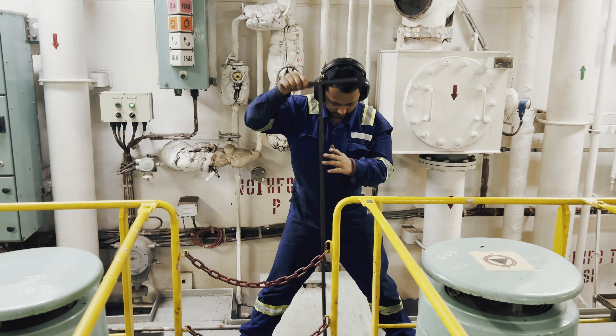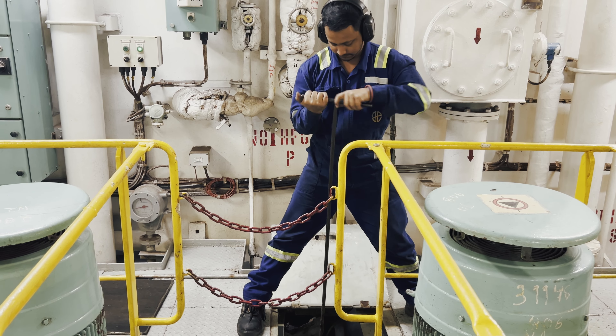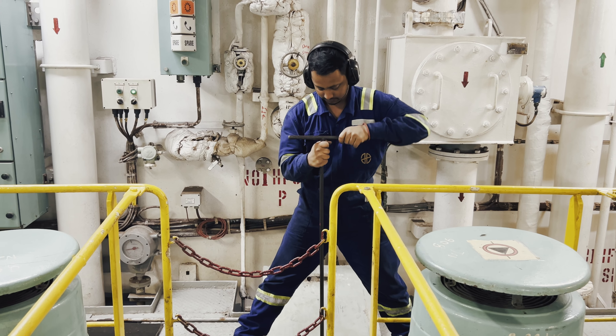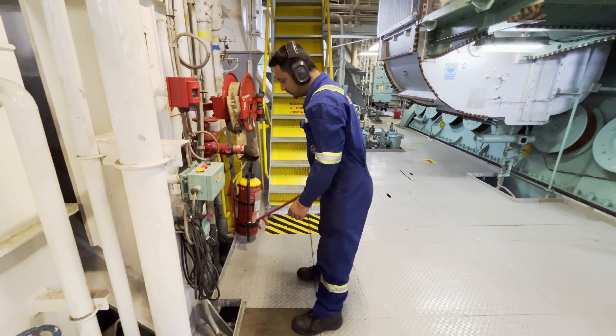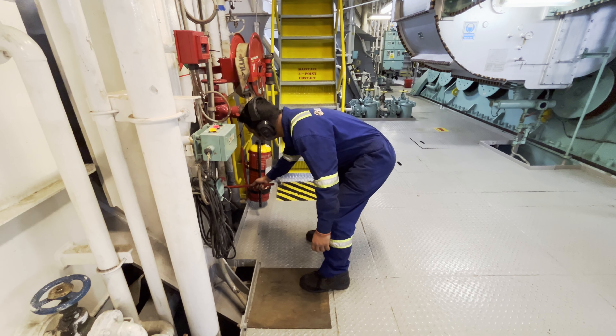Let me take the example mentioned earlier in this video and show you how this injury could have been avoided. When trying to open up a valve, use a large valve spanner and hold it parallel to your body. This will result in the load being evenly spread and will help prevent back injuries.